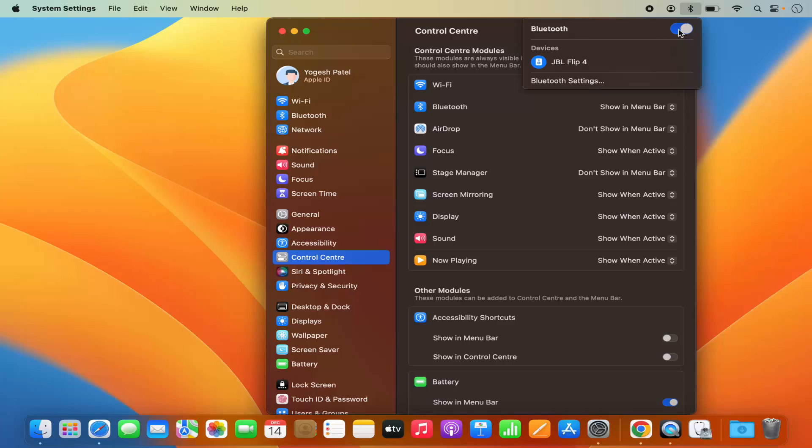From the menu bar you can enable or disable Bluetooth. You will also see all the connected devices under the Bluetooth section — you can see the JBL Flip 4 is connected.